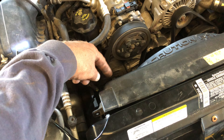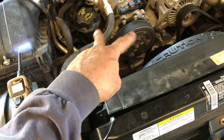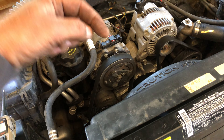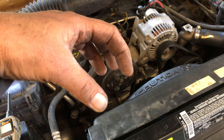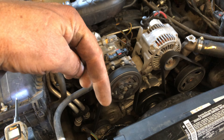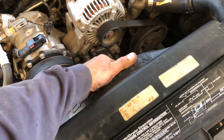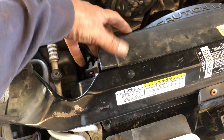In order to remove it, you have a 10 millimeter bolt right here and a 10 millimeter bolt right here. Now if that fan works when you probe both sides, then go to your temperature sensor and test it. If you need that, click the link below — click on my name under the video and I'll have more videos especially on that.